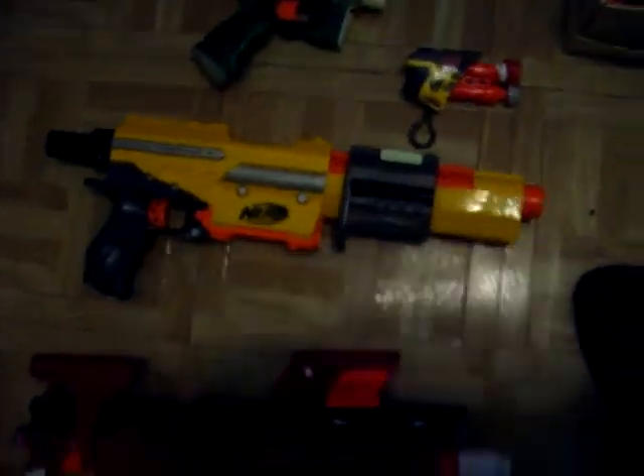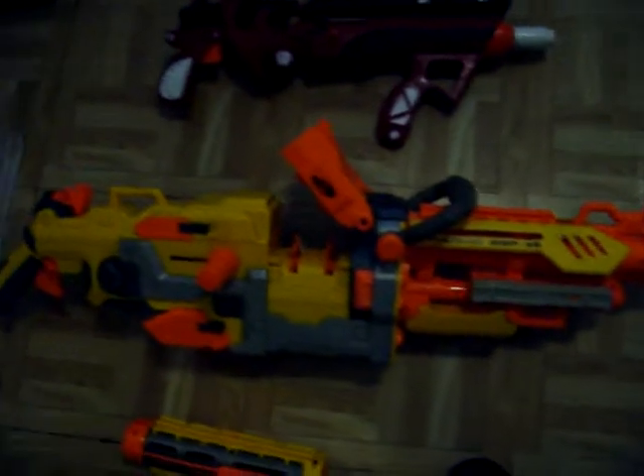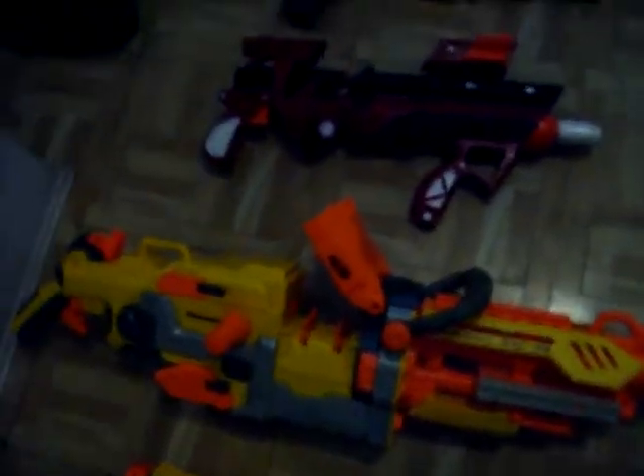My Nerf Secret Strike. The Alpha Trooper, which I have a video of. My Nerf Big Fat Bowl — I will also make a video of it; it's modified. My Vulcan is unmodified but I might make a review on it.